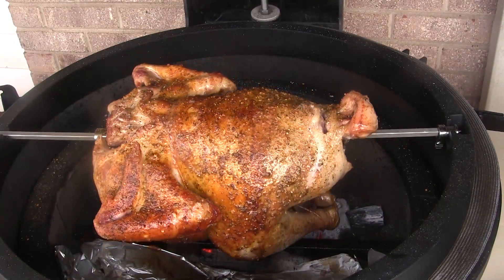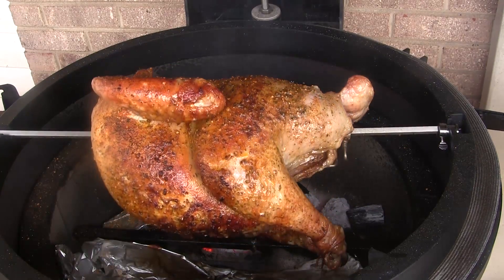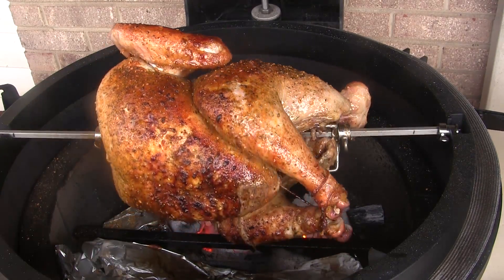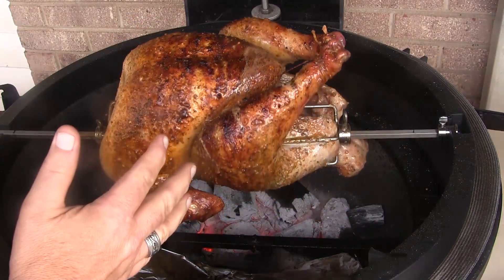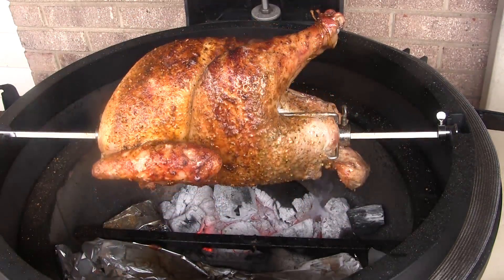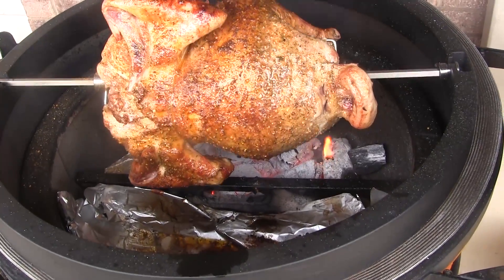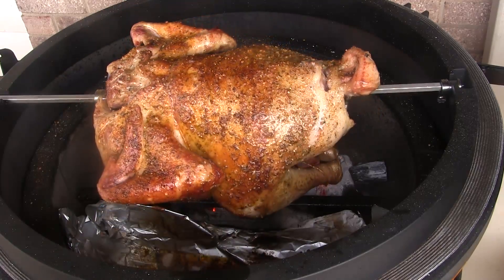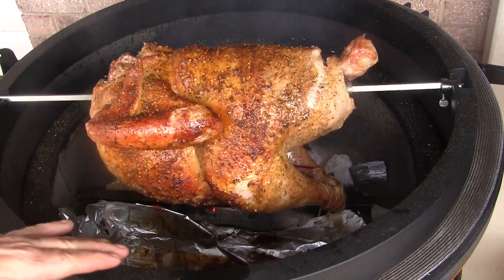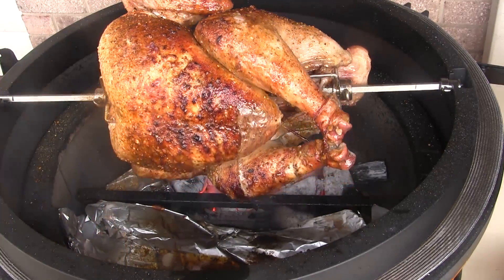Quick update: we've been going for an hour and 40 minutes and this turkey is really starting to take on some nice color. I haven't checked the temperature of the meat yet because it's got a good ways to go, so we're just going to let it cook. I have the foil in the front half here and it's catching a good bit of grease that I won't have to clean out of my grill.